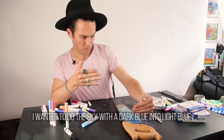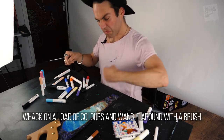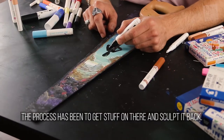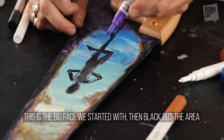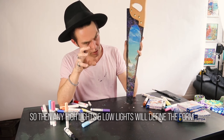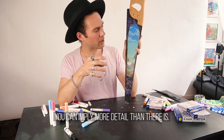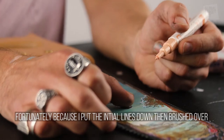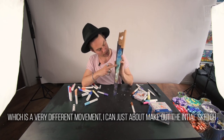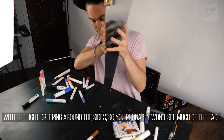I wanted to do the sky with a dark blue into light blue into a greeny colour, then into yellow and white. Whack on a load of colours and just wang it around with a brush — give it a decent enough fade. The process has been to get stuff on there and then sculpt it back. This is the big fade we started off with, then black out the area and smudge in colours, getting a really complex base down so then any highlights and lowlights will redefine the form and imply more detail than there is. I can just about make out the initial sketch in there, so I'm going to do the character next. There'll be a darkened body with light creeping around just the sides, so you probably won't see much of the face.